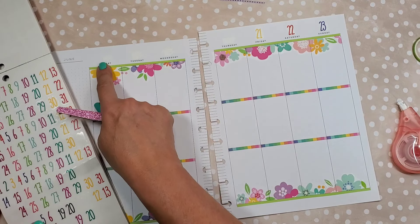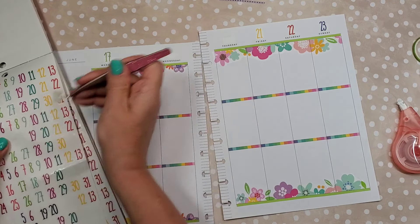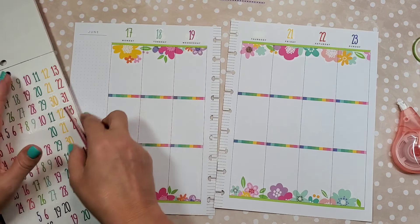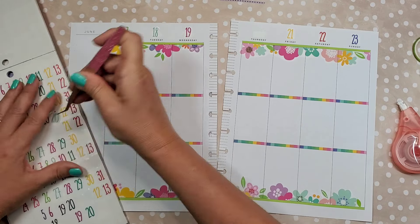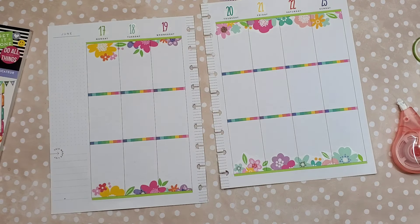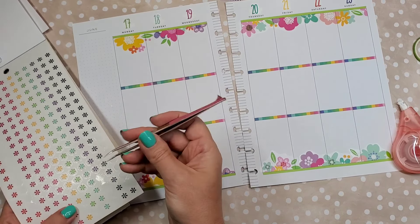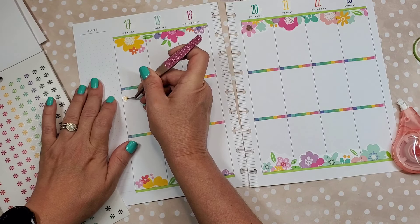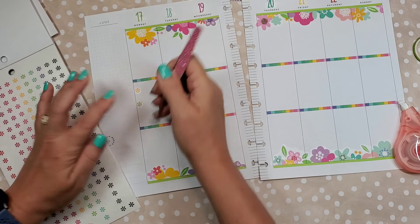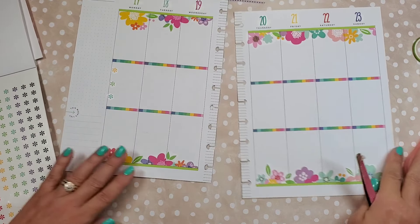There we go — 17 is cute in the green because it matches the washi really well. That looks better, I like that, that's cute. I wanted to add a few of these little bullet points in here — that'd be cute if it's yellow, green, and blue. I'm going to pause and show you what I'm doing here. Let's use the blue, like that. I'm going to do that all the way across and I'll be right back.